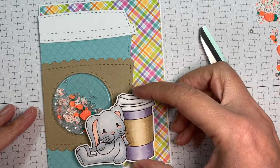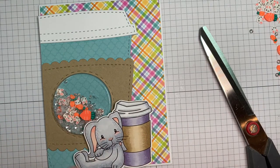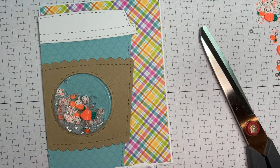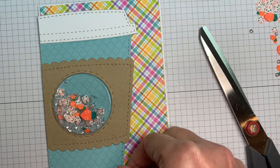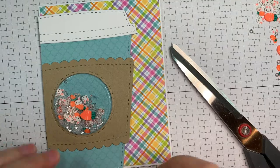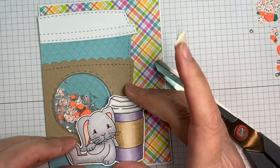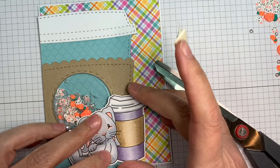I just love bunnies. One of the owners from Jaded Blossom actually has a little bunny rabbit, so they're kind of bunny people. Every once in a while you'll see a bunny image in Jaded Blossom's releases — and that's probably why, because they're the cutest. You gotta love a bunny.